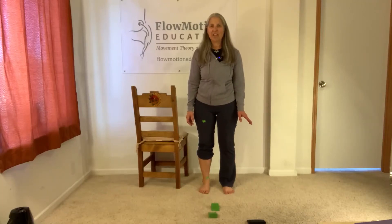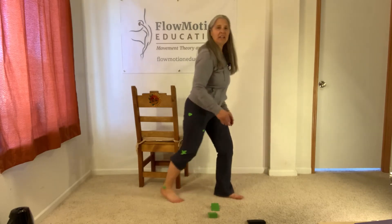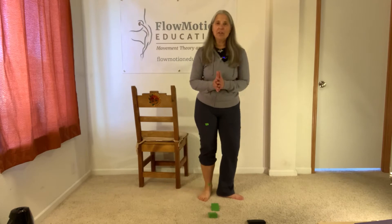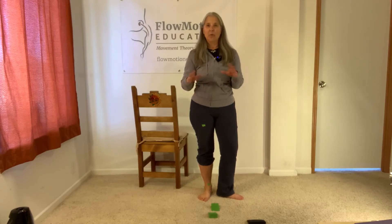Hi, I'm Margie with Flowmotion Education, and in this video we're going to be exploring optimal foot supination mechanics, or the mechanics of moving or propelling your mass forward and off the foot. Please make sure that you've watched my pronation supination video before watching this one so you understand what I'm talking about.